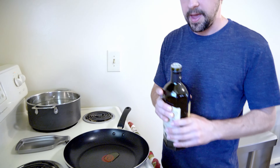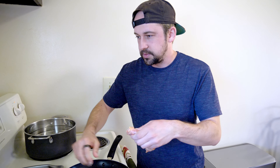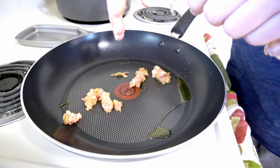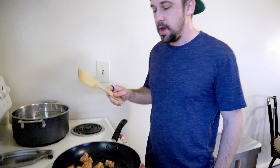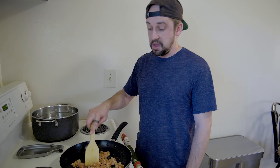I've got the pan on medium heat with a little olive oil — not too much, since the sausage has its own fat. The sausage is in the casing so I'm just going to take little pieces and break it apart. I'm going to lower the heat a little bit, let it cook and brown, get some of that fat released. This should taste really good.